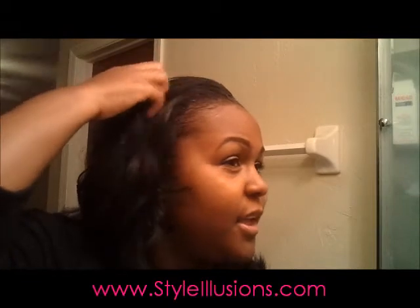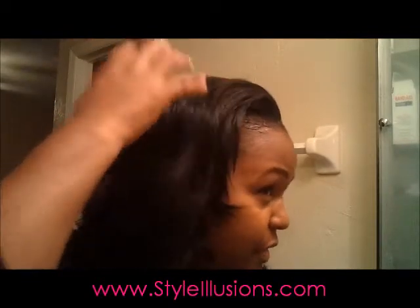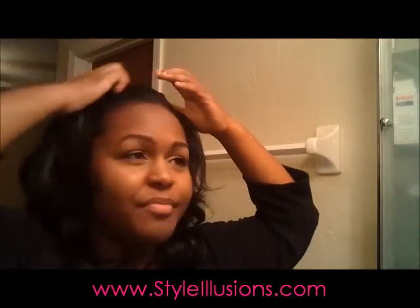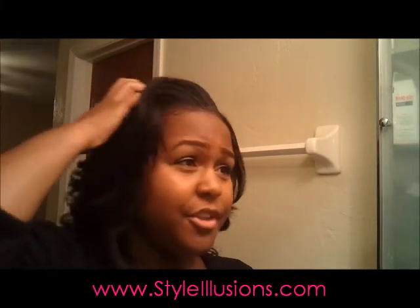I don't know how this video is going to turn out, so I'll put some pictures up too if that isn't clear. I am loving this wig right now — it has the layers around the face. For somebody with big cheeks, I like to have more layers around my face. Again, this wig is Proud. Of course, it's available at styleillusions.com, and it's also on clearance right now — I think it's $19, some crazy price.